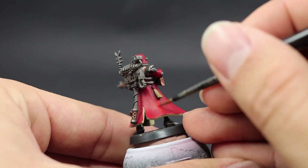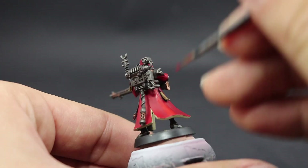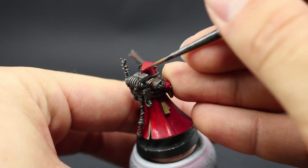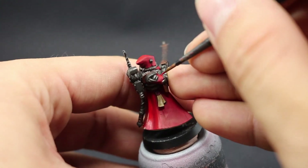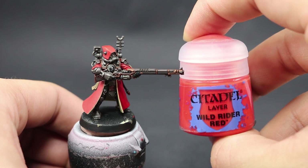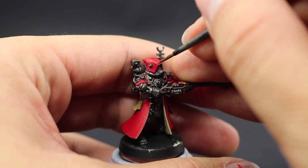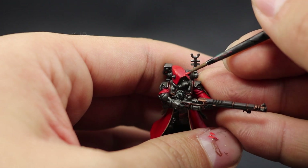To start highlighting the robe I'm going to use Evil Sun Scarlet. This needs at least four very thin coats for good opacity. It goes over all of the red, just leaving the areas in shadow with the previous color. Apply thin layers and bring up the red, leaving the folds and shaded areas in the previous color. Then I'll finish with Wild Rider Red as an edge highlight on all the hard edges and tops of the folds.